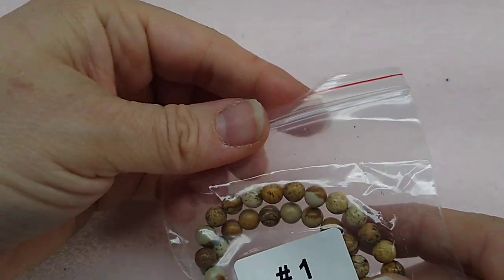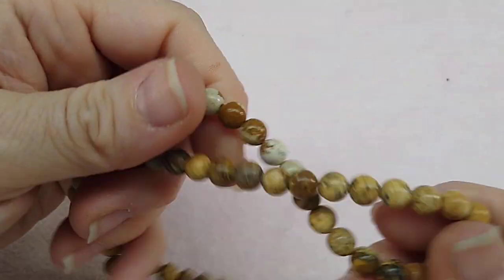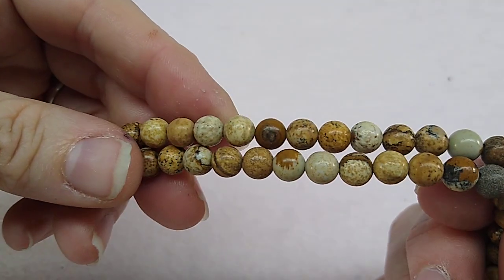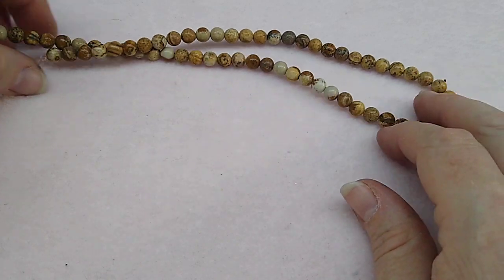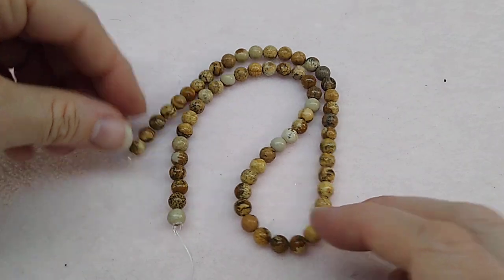Number one is a 15-inch strand of 6mm picture jasper round gemstone beads. I love picture jasper — I actually was out of it and am really glad to get this. You get nice long strands of these gemstone beads. That's a 15-inch strand with a bunch of beads on it.